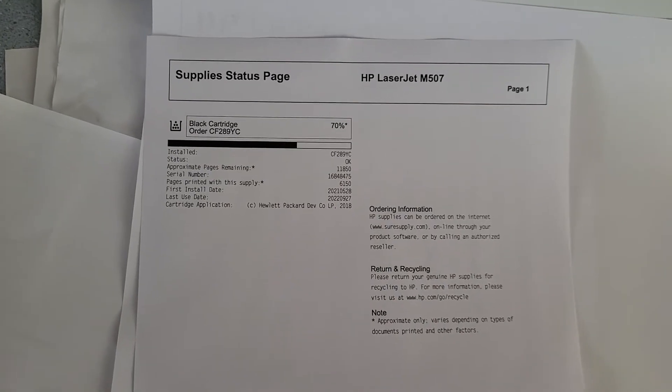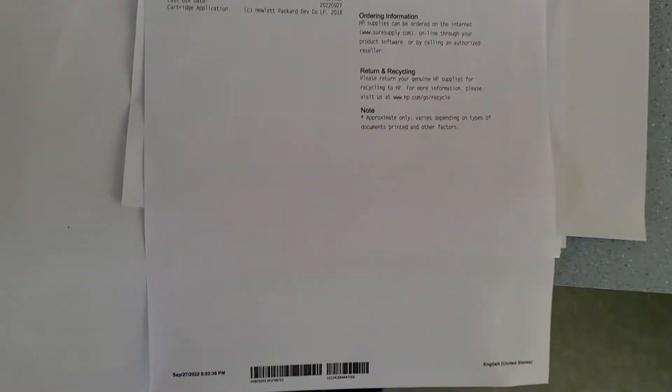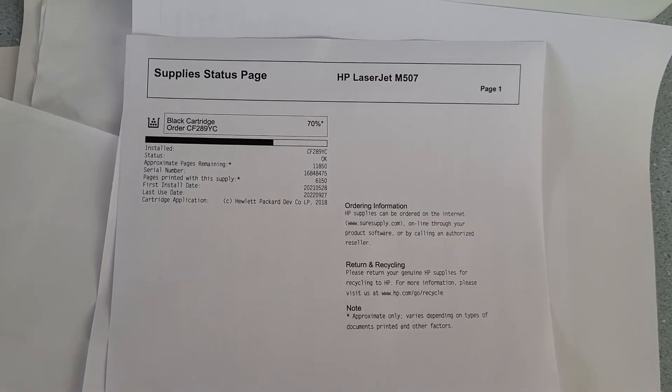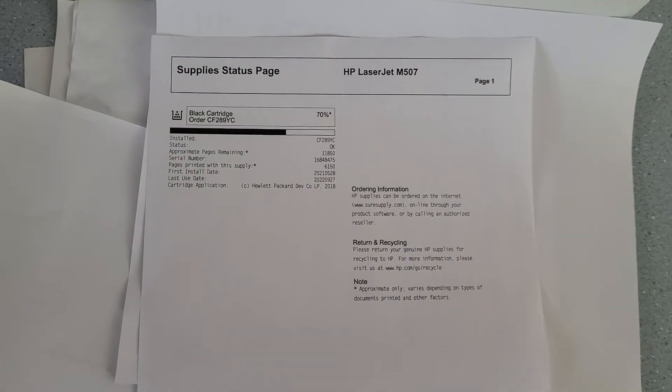If this sheet were to show about 10% or below, or if the printout itself appeared faded, then that's how we know it's time to change the cartridge. Thanks for watching and have a great day.